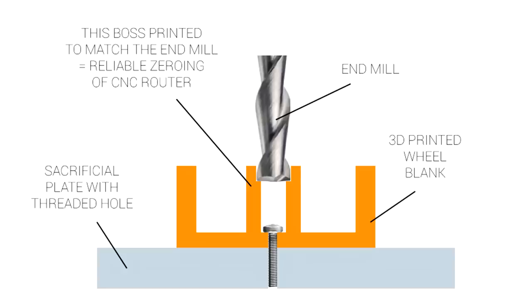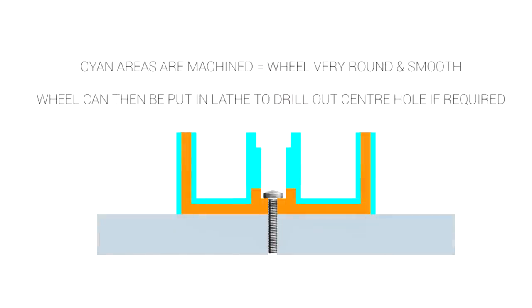We would start with a 3D printed wheel blank, oversized to the final object. It could be bolted to a threaded mounting plate that acted like a spoilboard, and it would have a section up the top to locate the end mill and zero the machine. The excess printed plastic could then be machined away, to leave what was hopefully a smooth and accurate surface, ideal for such a competitive competition.